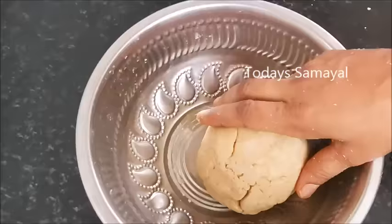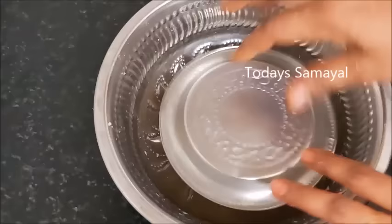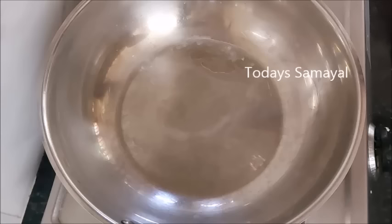Now let's take a look at this recipe. We have to cook it in 15 minutes. Let's cook the stuffing.